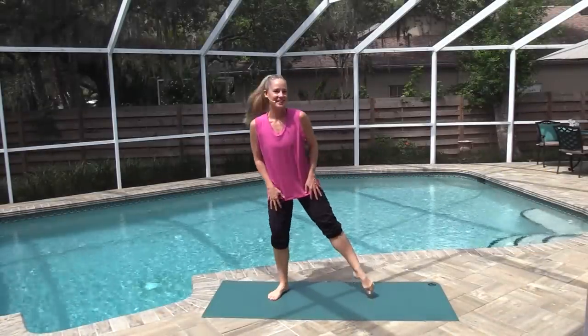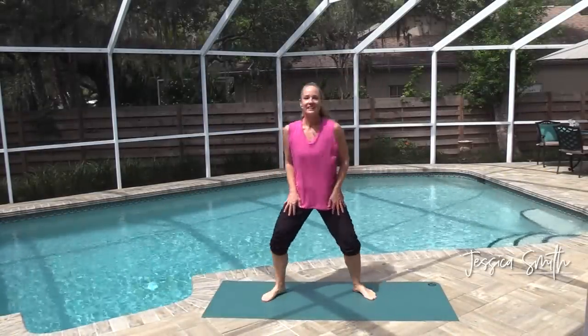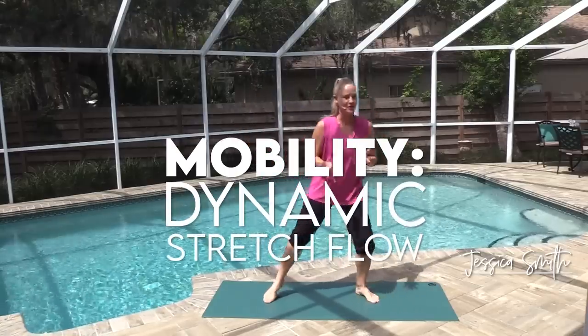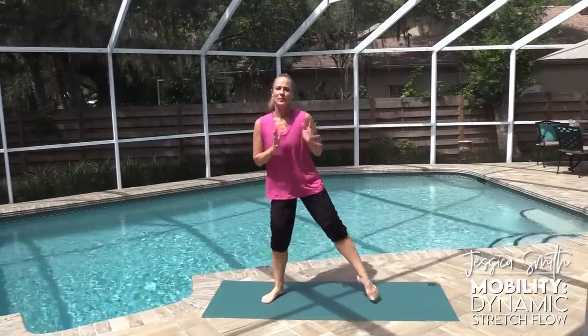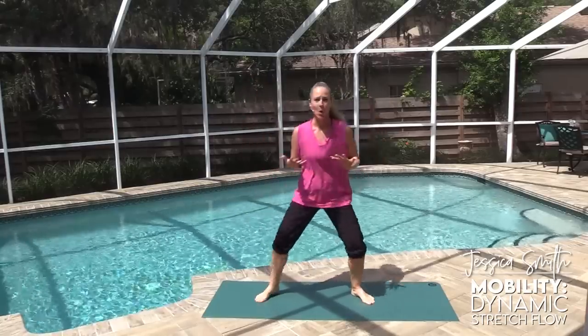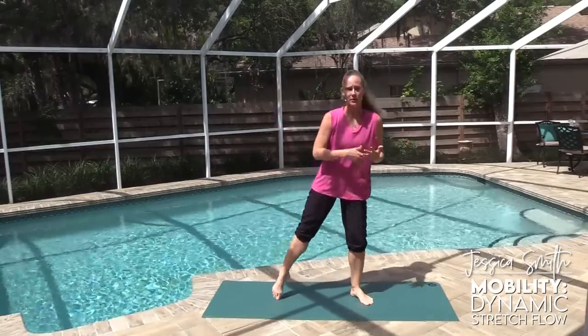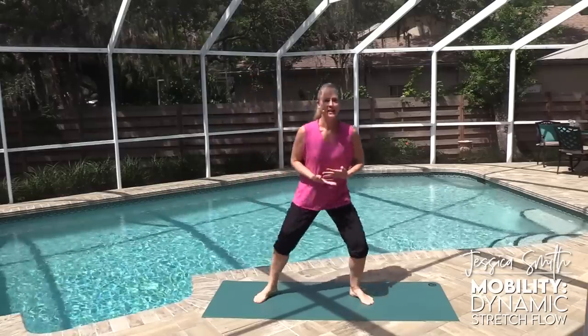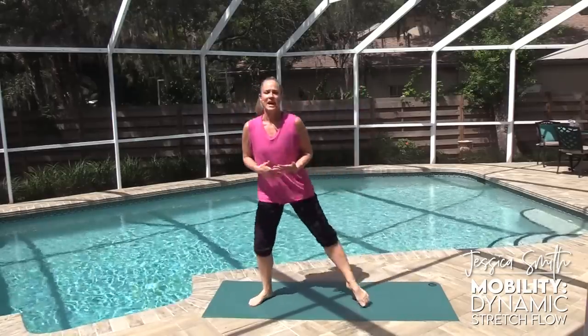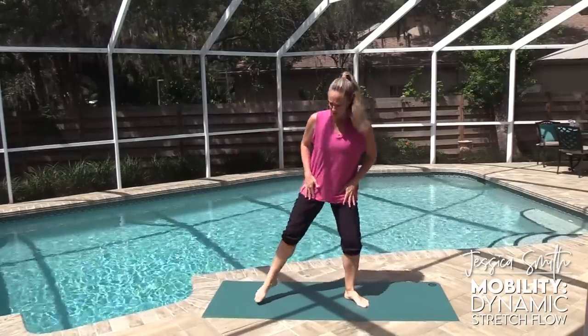Hey there everybody, it's another great day for a workout. I'd love to start off with a little dynamic stretch flow, so whether you're starting your day, maybe you've just finished some cardio, or you just want to stretch your body — we're not going to be holding the stretches. We're just going to go through a nice flowing dynamic range of motion to help work on mobility and stability throughout the entire body.